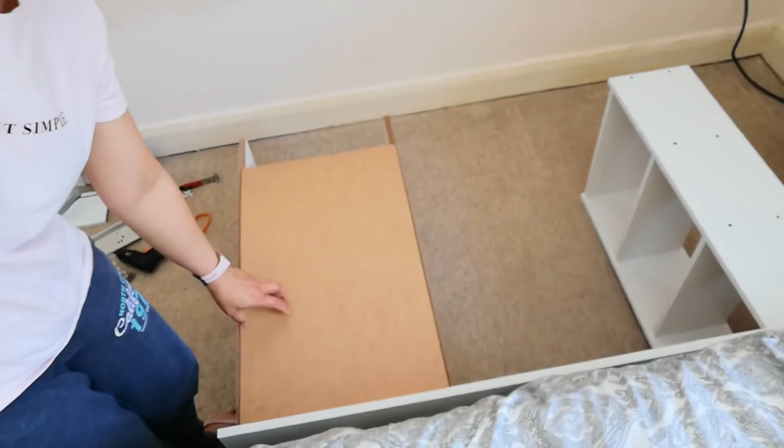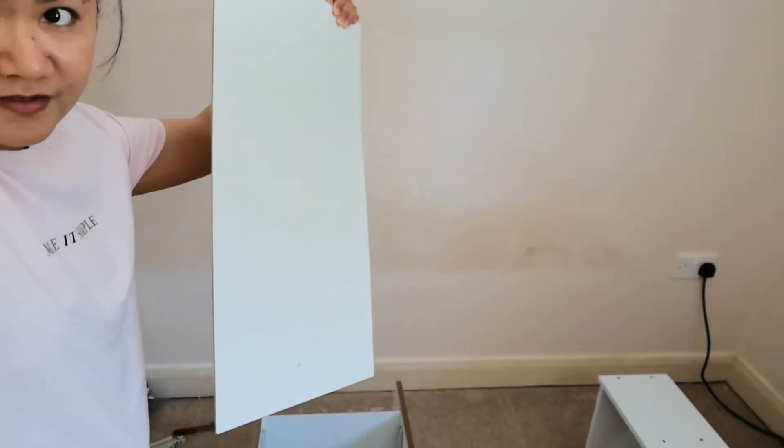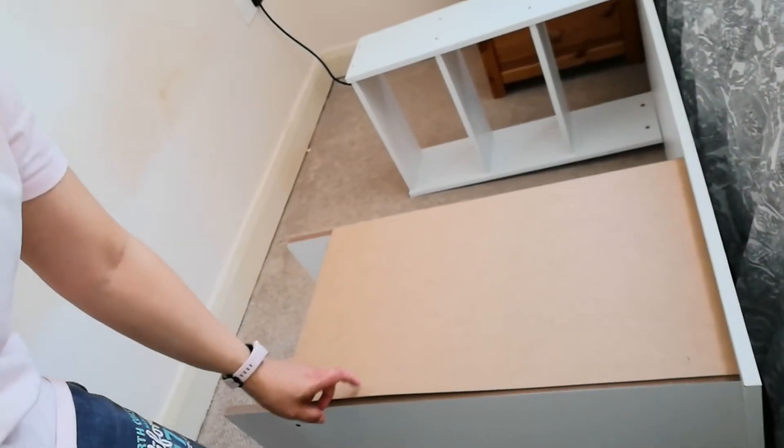Now we put the back panel on - it's the long thin one. For this we need to use nails and a hammer.